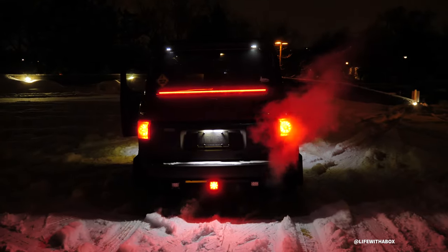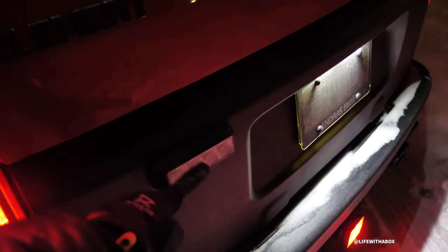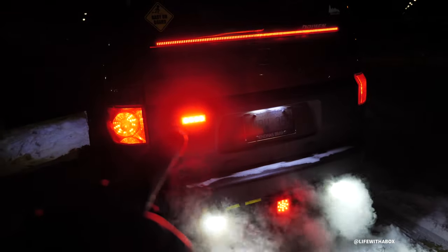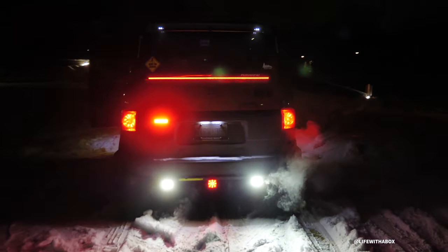I've got the fog light here which I activate with a switch inside — it mounts to the tow hook hitch. And those are the reverse lights, which I can also activate. Even brighter with the rear fog lights on. There we go — that's a super bright red light and the two backup lights.